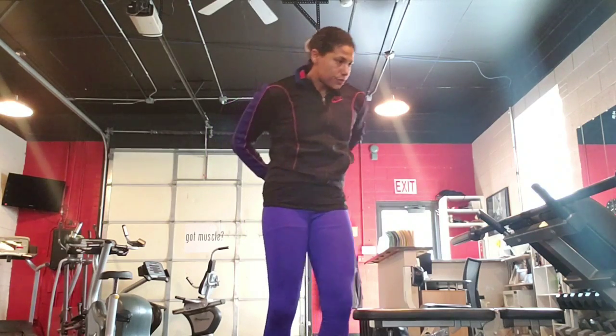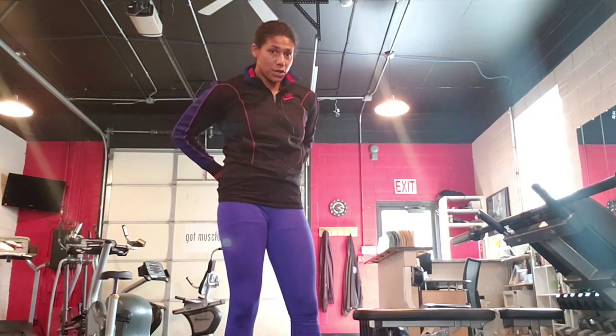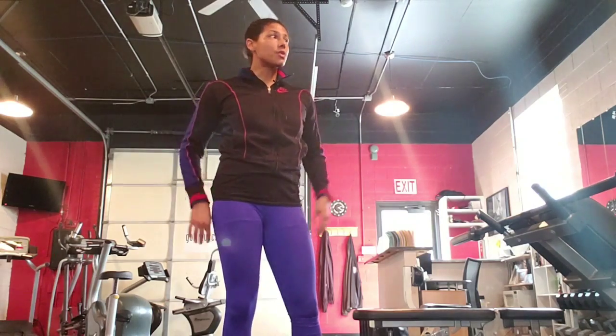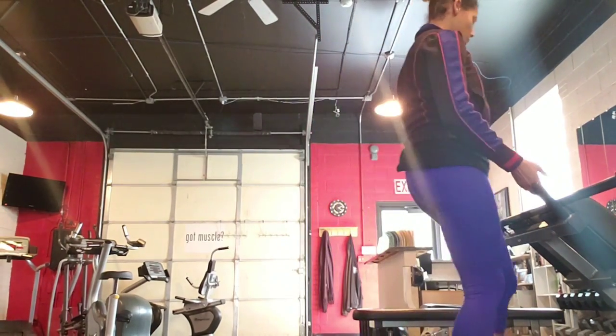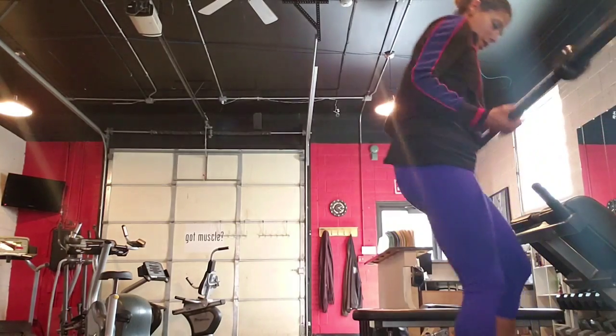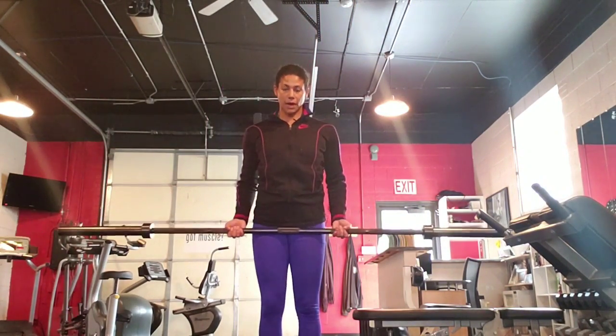There are a few different bars that you can use with this. I'm going to be using a 45 pound straight bar. There also are shorter bars that are already preloaded, and it usually goes by 10s starting at 5 or starting at 10, then up to 15 pounds. But for today we're going to use this 45 pound long straight bar.